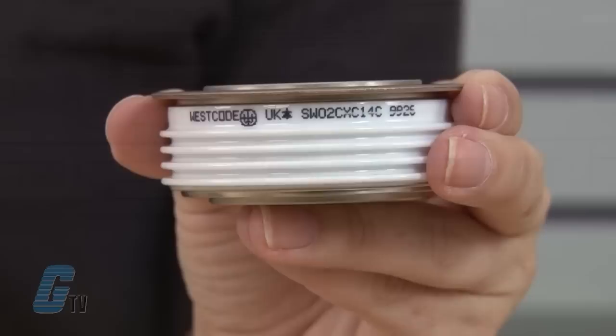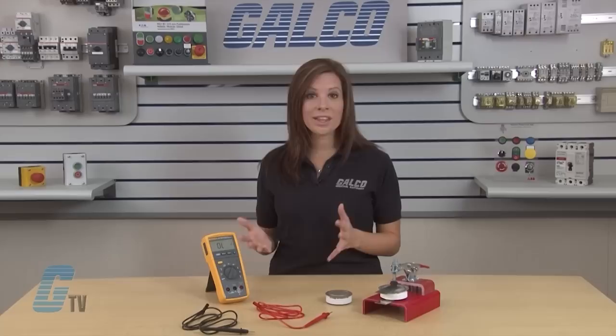For this hockey puck style diode, the polarity is determined by the diode symbol on the diode itself. Other hockey puck style diodes may have a flanged end. In this case, the cathode is on the side of the puck with the flanged end.